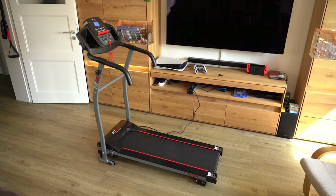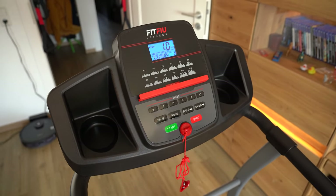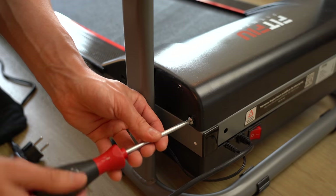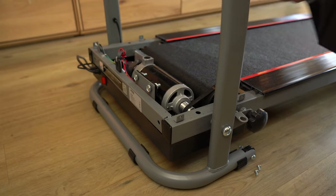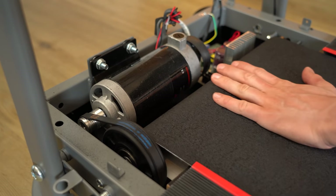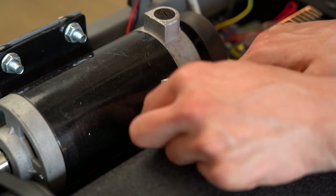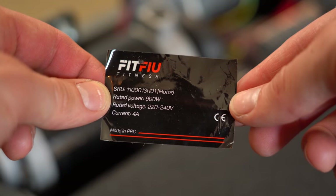My treadmill is nothing special. On top there's a control panel with display and buttons that connects via a side connector to a lower compartment where the motor is housed. My first action was to remove the lid of this compartment, which was super easy, and it revealed the power electronic system consisting of a motor and driver board inside. It was easy to grasp how the motor moves the belt, but what kind of motor it was wasn't immediately obvious.